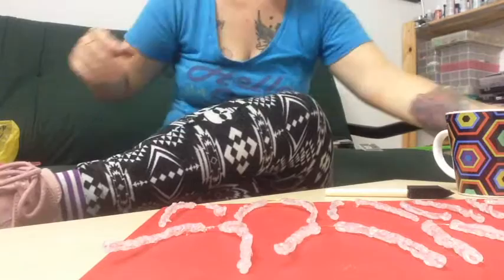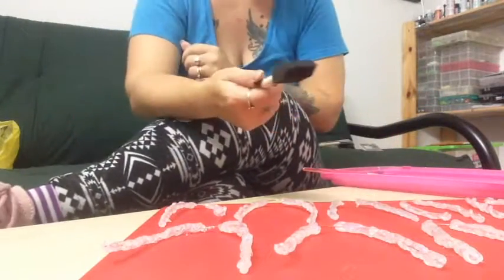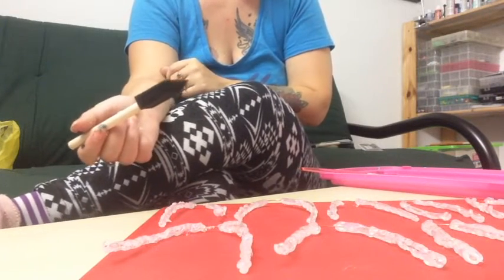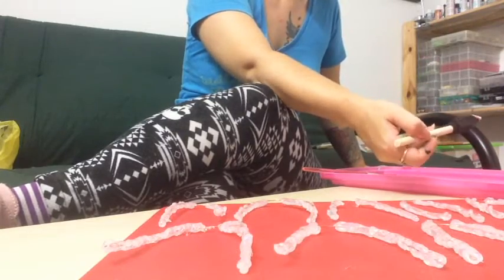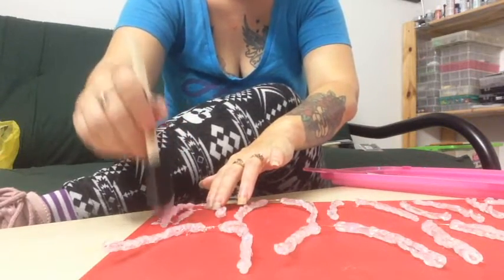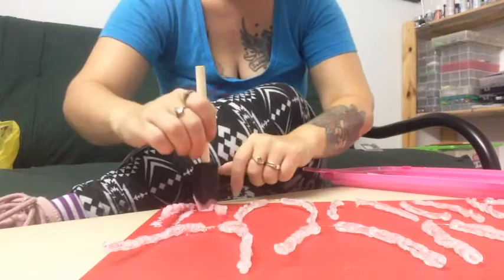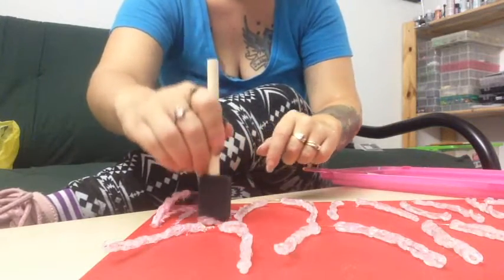I'm going to start painting — just pour it out onto my tray. I'm using a sponge because the first time I did this I used a paintbrush and it took like four hours just to paint over and over and over, so I've learned my lesson. You want to get a lot of paint on your sponge and then just dab it on like so. That way with all the paint you can get it in the crevices. Don't worry if there are bubbles or anything, because we're going to be doing two coats.